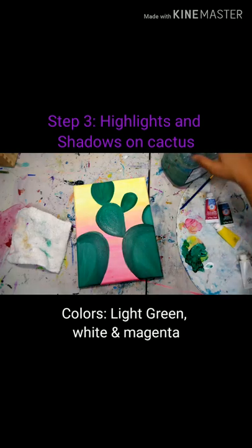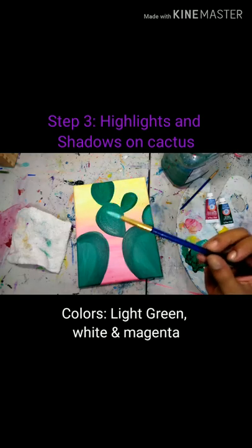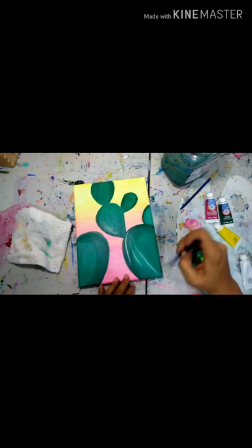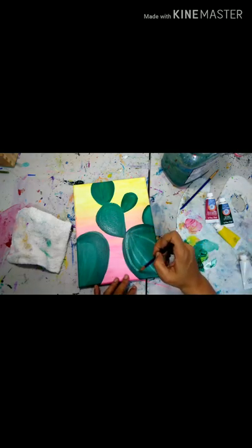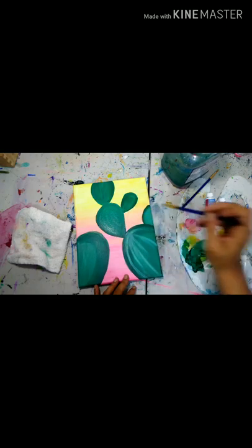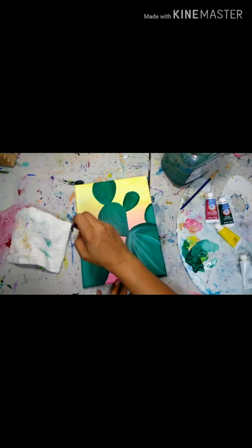Here we are at step three. We're going to keep working on our beautiful cactus and add some highlights and shadows. We're going to use that same green mixture we used to fill in our pads, but add a little bit more white so we get a really nice mint green. We'll also keep the water in our brush from washing it off so it creates a wash. I'm just going to start streaking this light mint green onto my brush, holding my brush at the end so there's more flexibility and it can move more fluidly across the canvas. Here we just have the freedom to play around, adding highlights anywhere that we think will look nice.